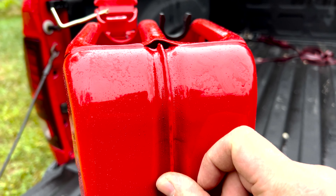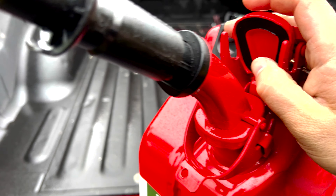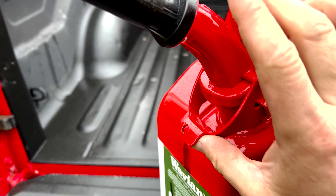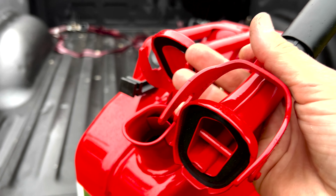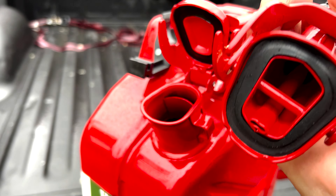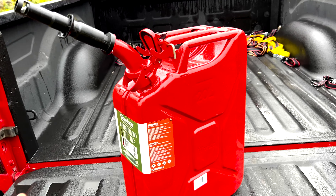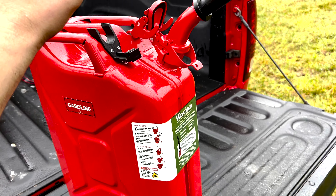I actually purchased a few extra gaskets. One thing I didn't really think about is that this comes with a gasket right here too. Assuming these are both the same gasket, if one were to wear out you could just take this one off, since you're either going to have the spout on or just keep this cap on.